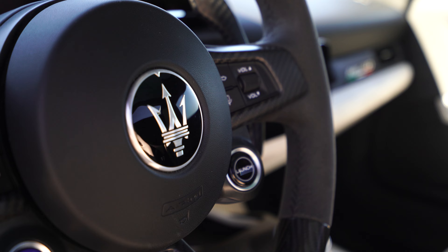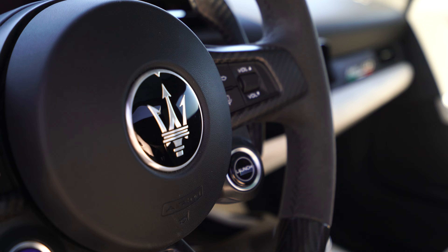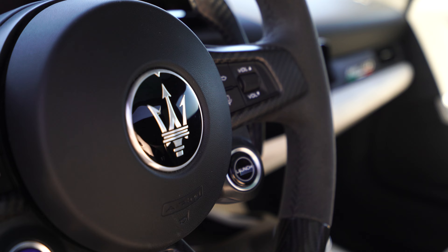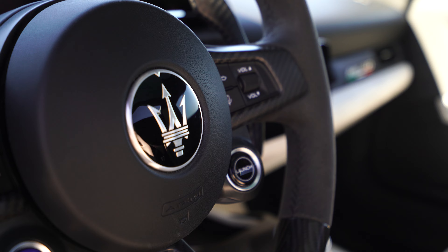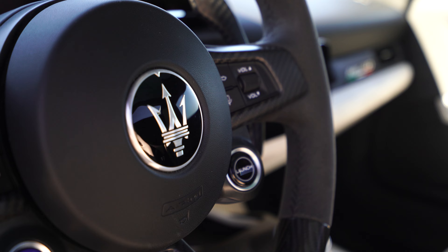We've got an incredibly twisty road behind me, lots of fun, sun is shining — it's a good day. Come for a drive. The doors go up, and there's forged carbon fiber — it literally just shoves itself into your face when you open the door. Beautiful. Matte finish on that, and a lot of matte finish on the carbon fiber on the interior. I'll get to the options at the end of the video because there are a lot.